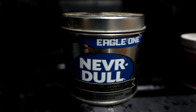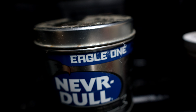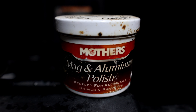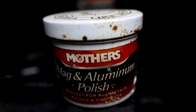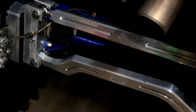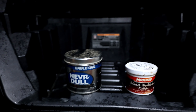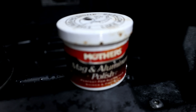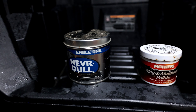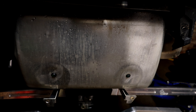The two things I'm going to use to polish this exhaust: NeverDull Eagle One — I think I got this at Walmart — and if that doesn't work good enough, we'll use Mother's Mag and Aluminum Polish. That has got to be the best stuff ever. I tried it on the radius rods last time and it did really good. We'll try the NeverDull first, and if that doesn't work we'll go with the Mother's.